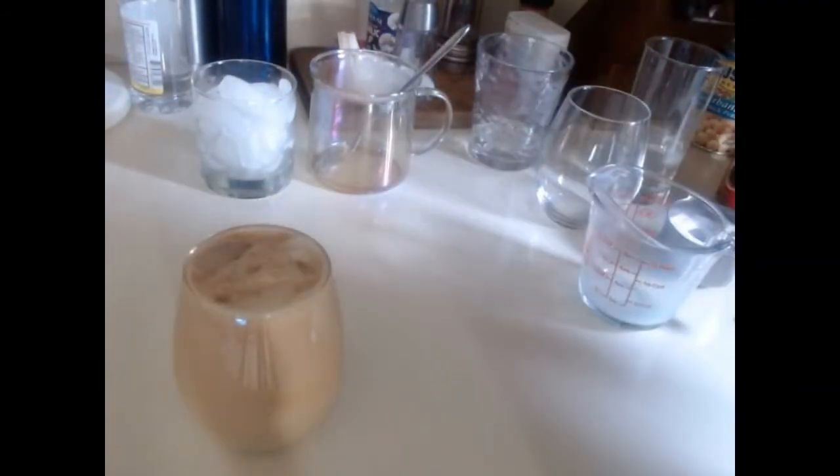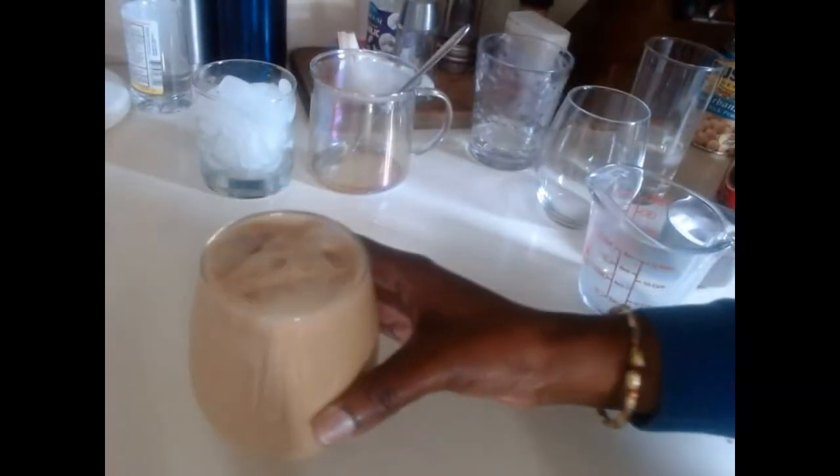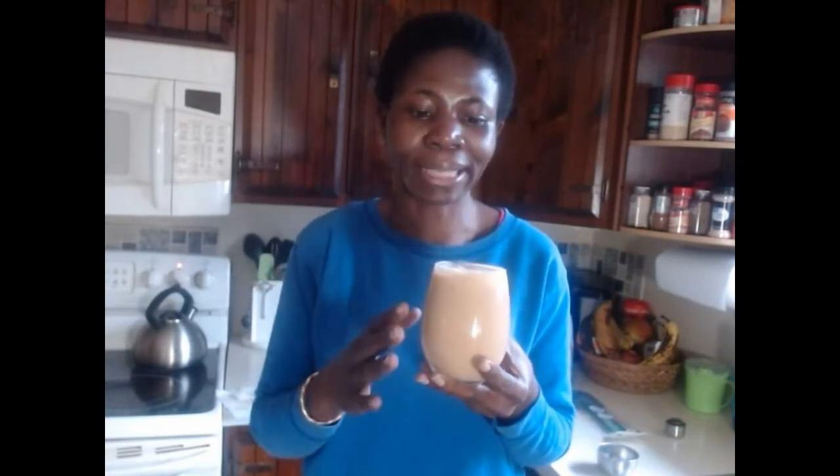That's it — we have our cold coffee made at home and it looks so delicious, just like the one you get at Starbucks, but made right here at home. We just finished making cold coffee at home; it looks refreshing. I'm going to taste this — there's not too much sugar, you can make this to your taste. The coffee is a little strong, so if you want it stronger you can add more coffee.